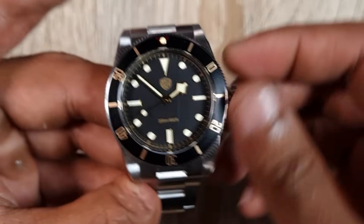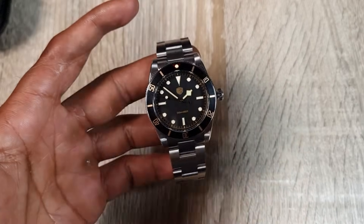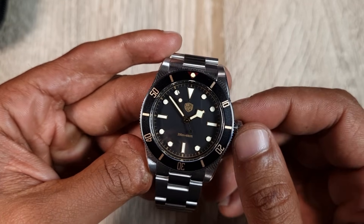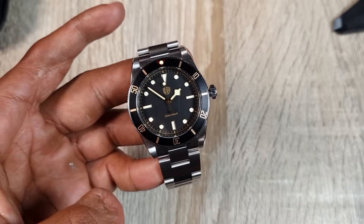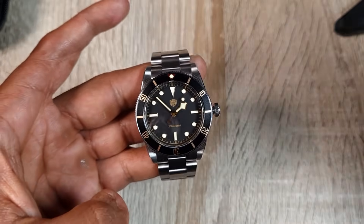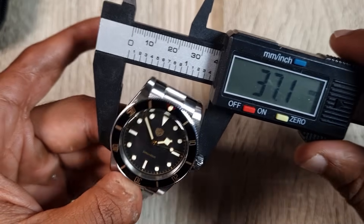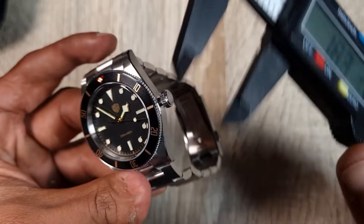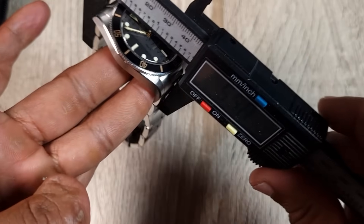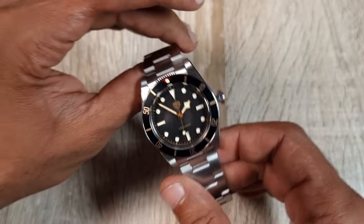The case is finished really well — very soft brushing, nice bevels, female end links, and a well-finished bracelet using push pins. There's a fold-over clasp with four micro-adjustments, proportionate to the bracelet. The caseback has the WatchDives logo and nothing else, with a domed sapphire crystal. Case dimensions: 37mm diameter, 11.5mm thickness — spot on — lug-to-lug of 45.5mm, female end links stay the same, and 20mm lug width.